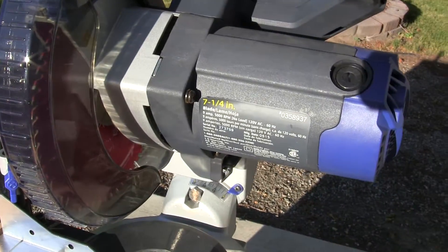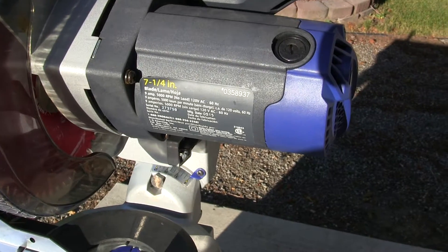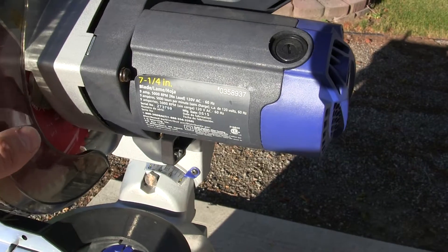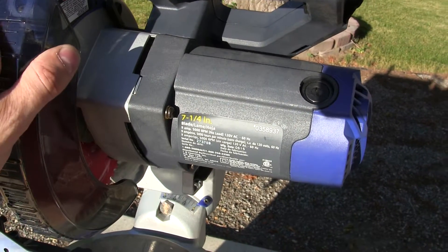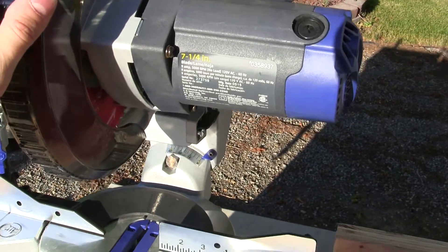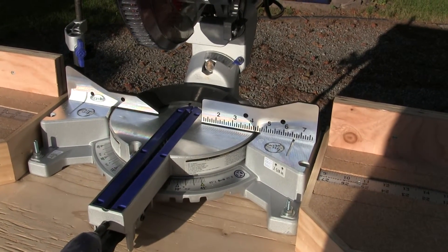I found this sliding compound miter saw and it's really interesting — it's the only one of its kind that I've seen. It's a 7.25-inch sliding compound miter saw, only 9 amps, 5000 RPMs. This saw really screams — probably well over 5000 RPMs. It's really good for fine finish work and small boards, and it'll do 2x4s, 2x6s, and 2x8s.